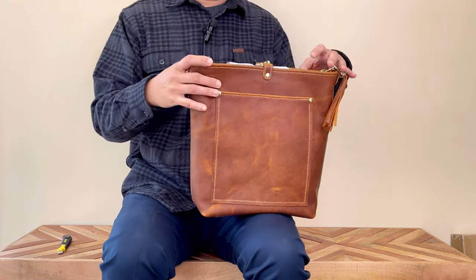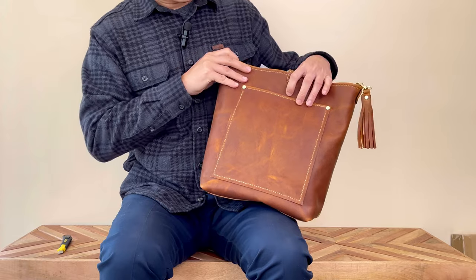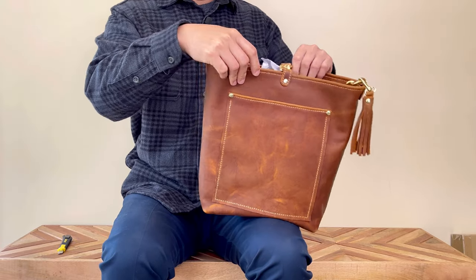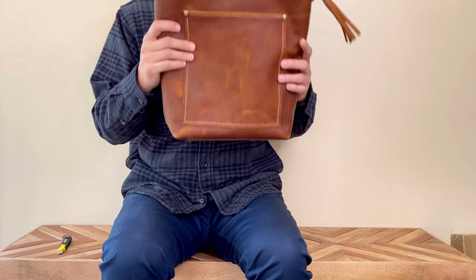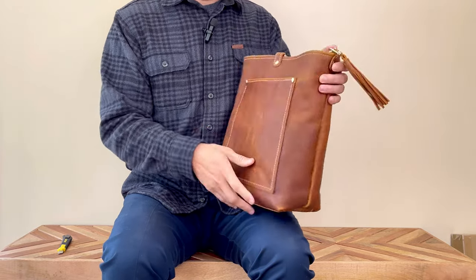I believe she called this the Bennett Bucket Bag — I have to look it up again. I can smell a very strong leather smell.